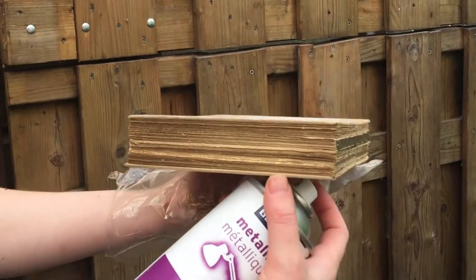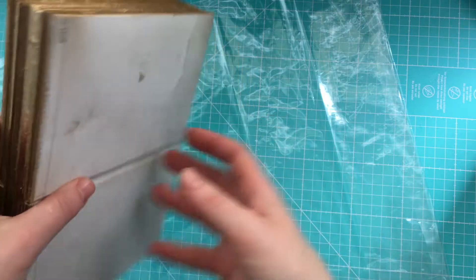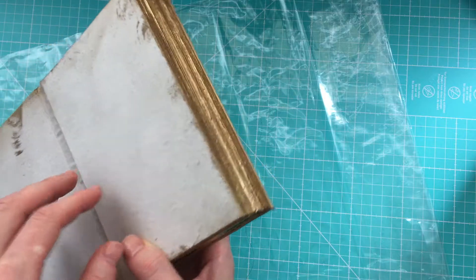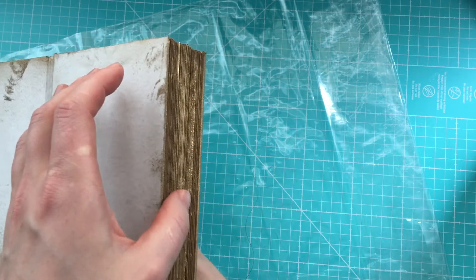Now I will let it dry. You can use any other color, of course. Just make sure that your paint will let your pages move.